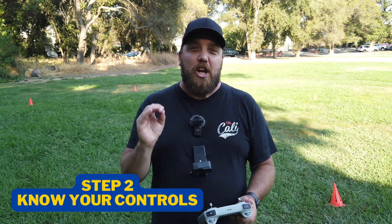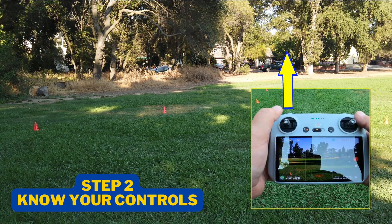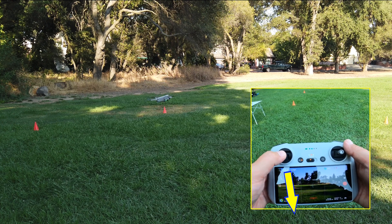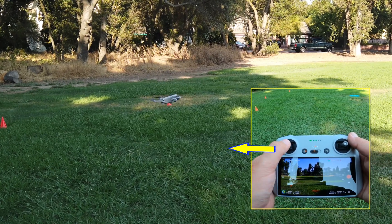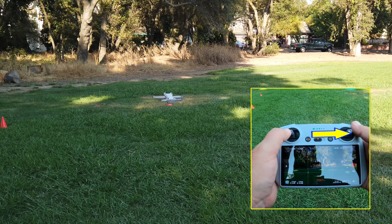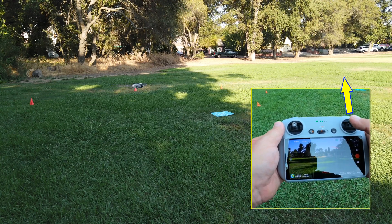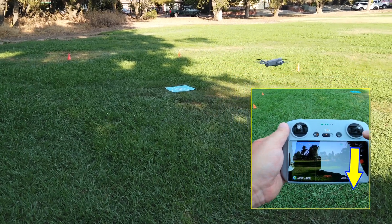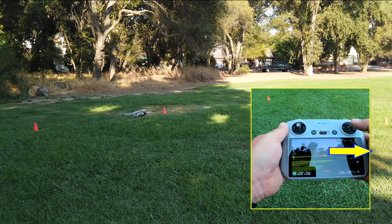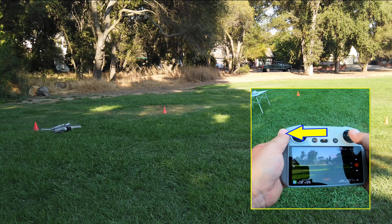Moving on to step number two: know your controls. Let's start with the left stick. If you push forward, it's going to allow you to ascend, and if you pull backward, you're going to descend. If you pull to the left, it's going to rotate counterclockwise, and if you go to the right, you will rotate clockwise. Now the right joystick — if you push forward, you're going to actually move forward, and if you pull backward, you're going to move backwards. If you push to the right with your right joystick, you're going to bank to the right, and if you go to the left, you're going to bank to the left.